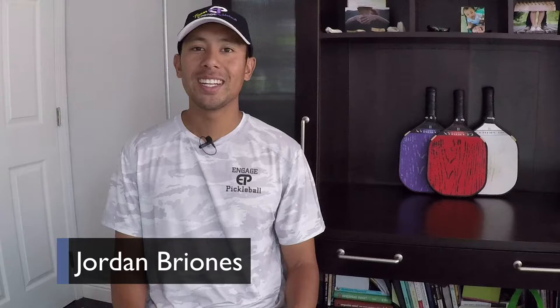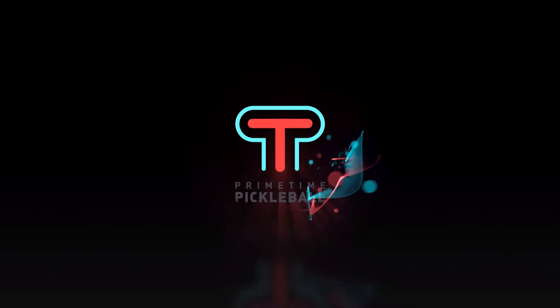Hi, I'm Jordan Briones, teaching pro here at Primetime Pickleball. Today we're going to look at a simple yet effective warmup dink drill that you can do with your partner before you play. Let's jump right in.